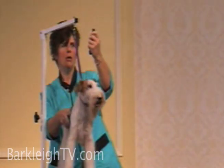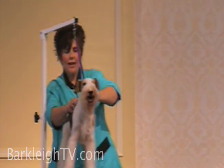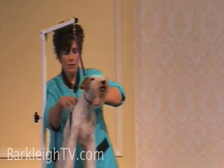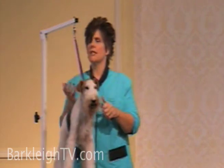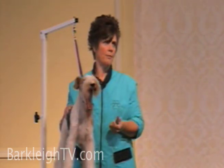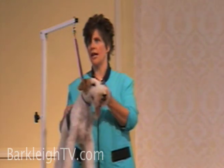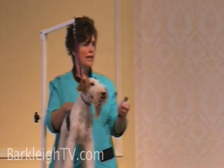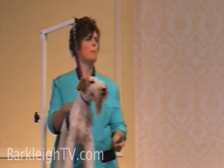I want to make sure I get the hair bulb at the end of the root so I know I have it right from the root. I pull my skin tight because if I don't, it's going to roll up into my knife and I'm going to cut the dog — one of the teeth will go right into the dog's skin and kind of rip it open. So you have to be careful with that.